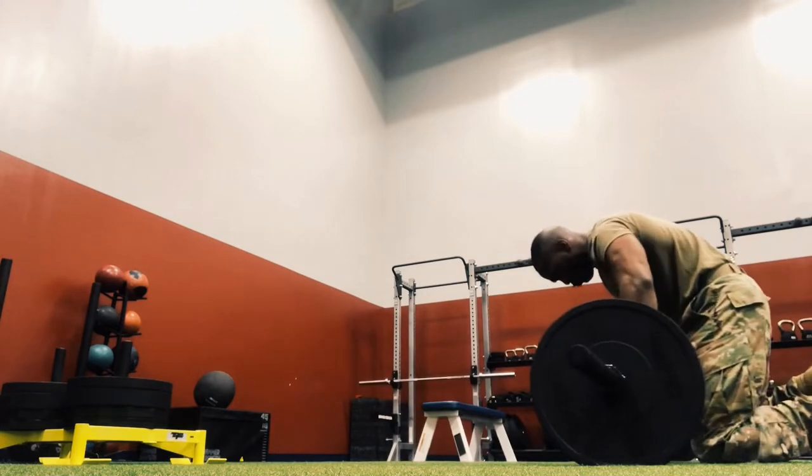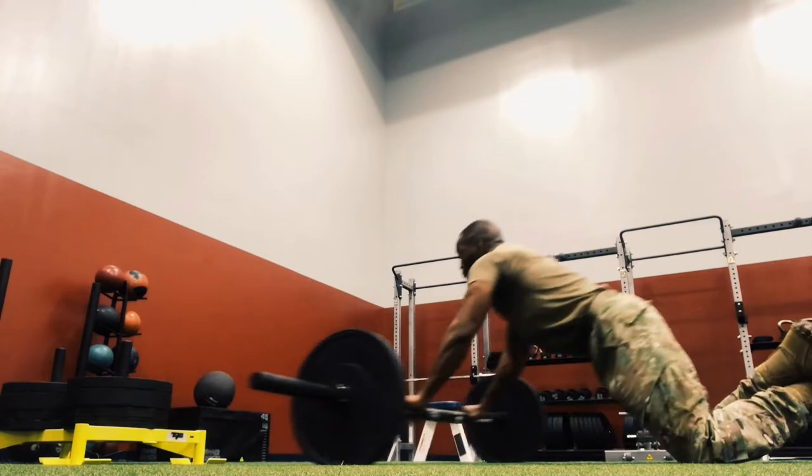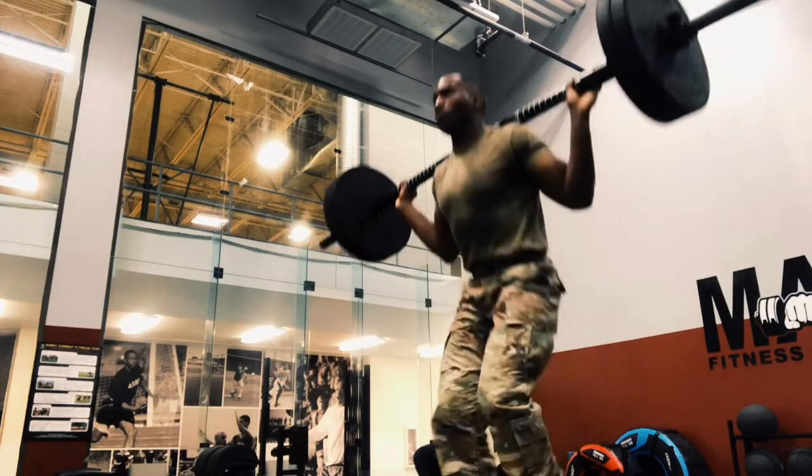Doing some roll-outs right here — more Money Mayweathers. When Mayweather does it he just uses the ab roller wheel; I use that too, but this is fun to do. Same concept — it shreds you up.